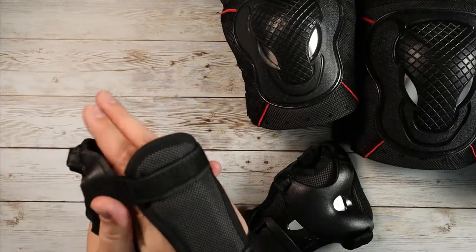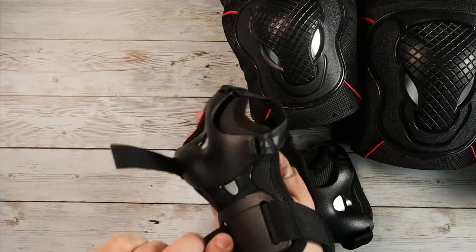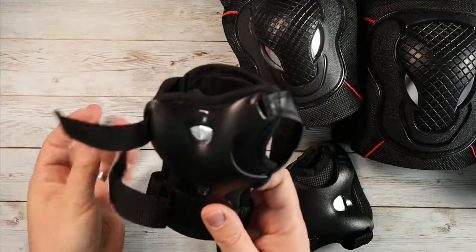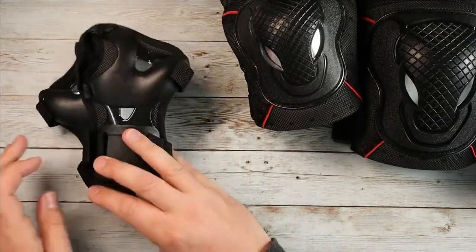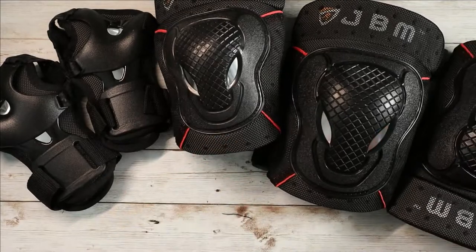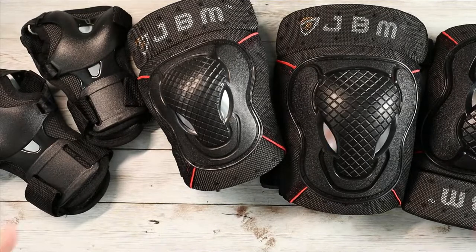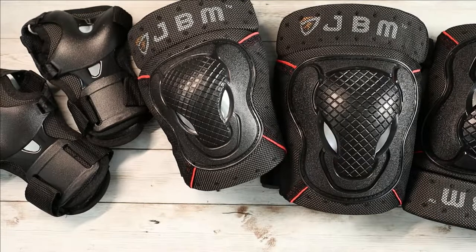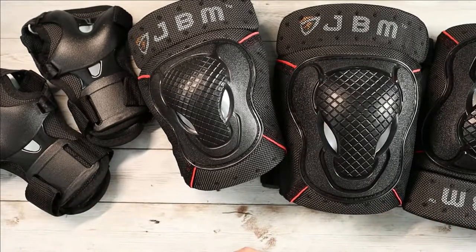Hopefully getting back on rollerblades is like riding a bike — don't want to get my hopes up, but hopefully I'll just get back out there and cut up the roadways like I used to. If you're looking for very reasonably priced adult-sized safety pads, definitely consider checking these out by JBM. Regardless of whether you're skateboarding, rollerblading, BMX, or whatever, these should get the job done and keep you safe.